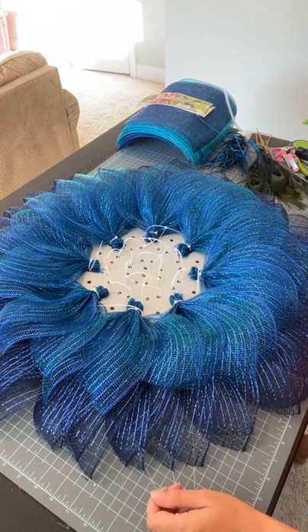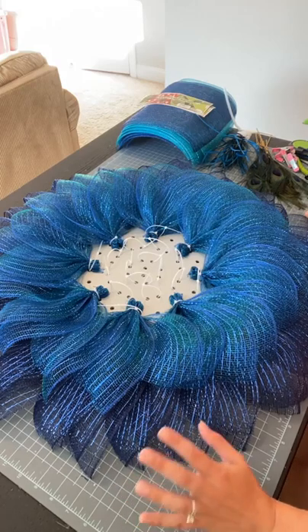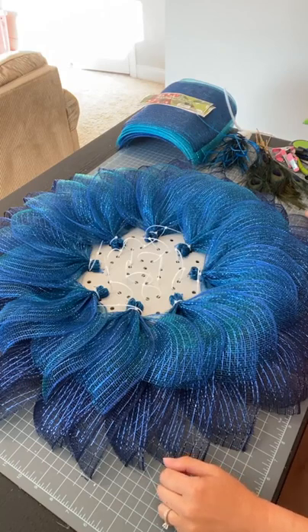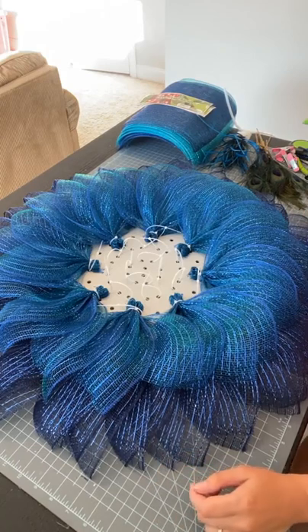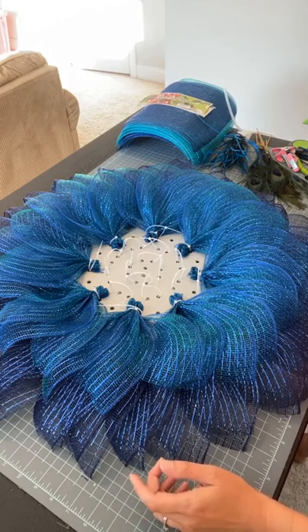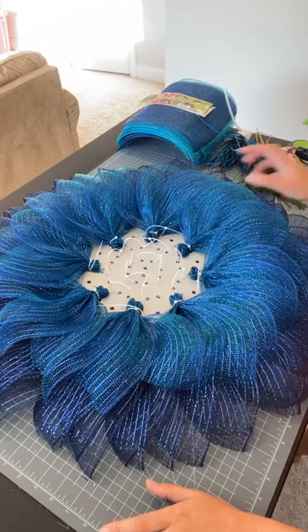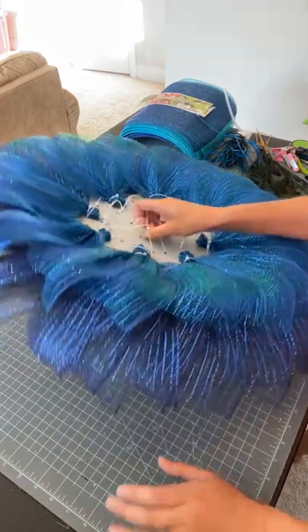We're going to be using three different kinds of deco mesh. I did buy it as a three-pack, like a trio from Unique in the Creek. I do not believe they still have it in stock, but I do have the labels and item numbers. I believe you can buy it all separately as well. We are using the large board.